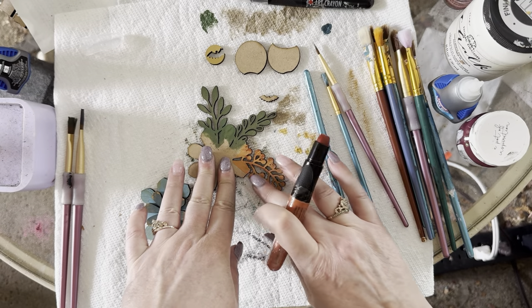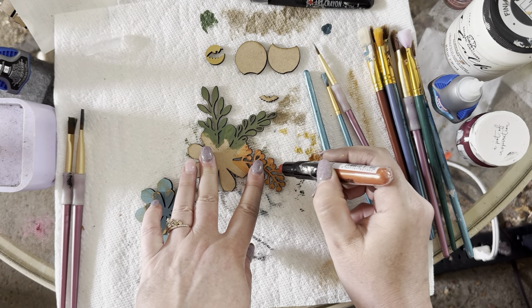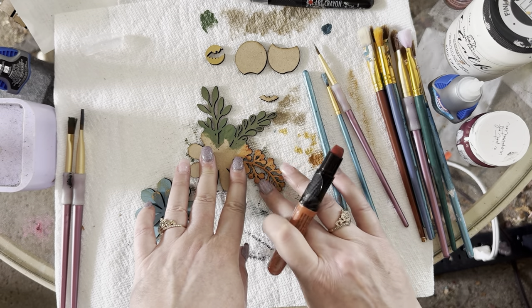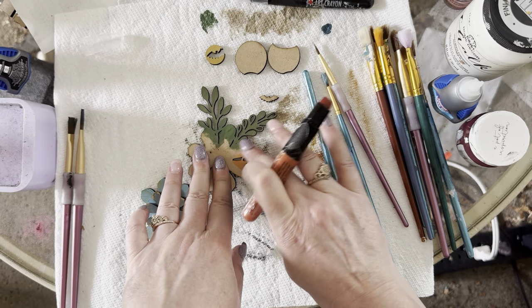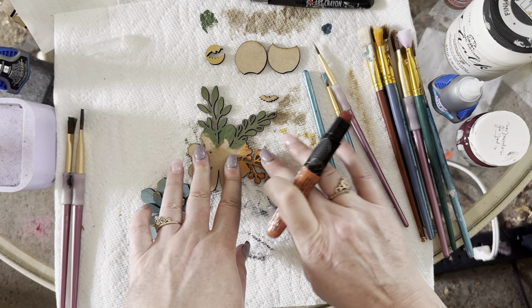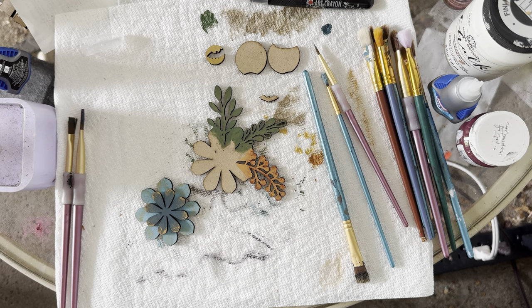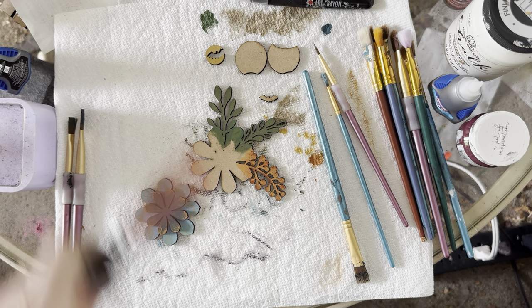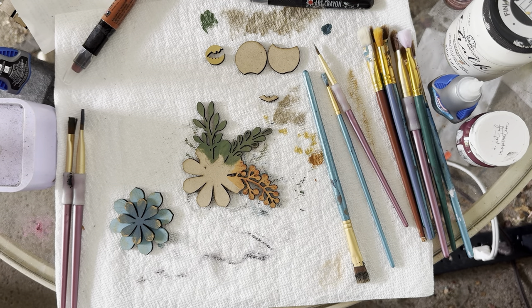There are the berries with some nice dimension added. If you use MDF it's pretty strong — you can put a lot of pressure on it and it won't break. With birch plywood these thin pieces can break easily. MDF cuts really well and is very strong, but it does tend to be toxic, so make sure you're venting properly when cutting and it can make your machine a bit gunky.